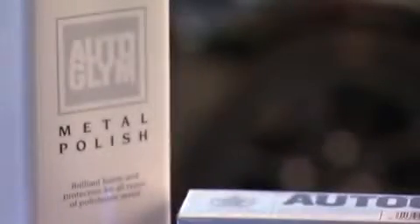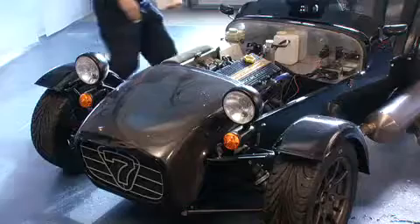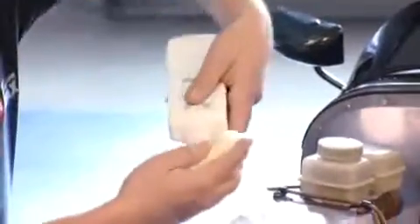Auto Glim Metal Polish imparts a brilliant long-lasting finish on all types of polishable metal, including chromium, stainless steel, copper, brass, aluminium and alloys.